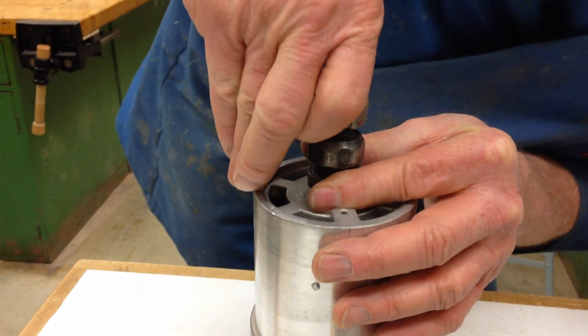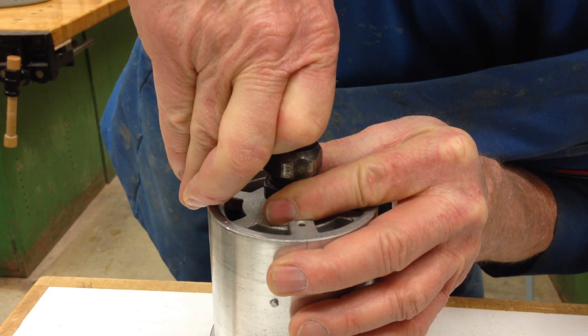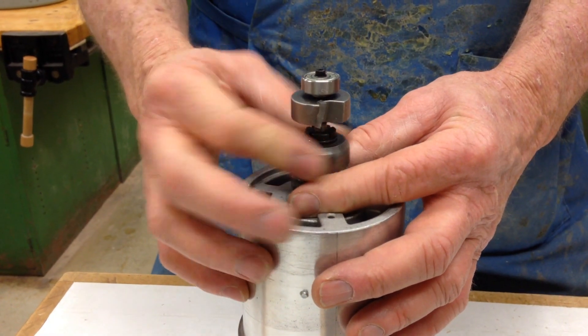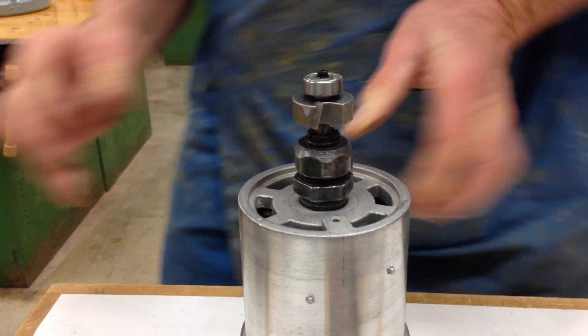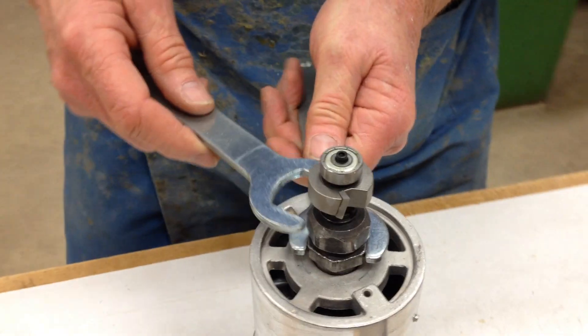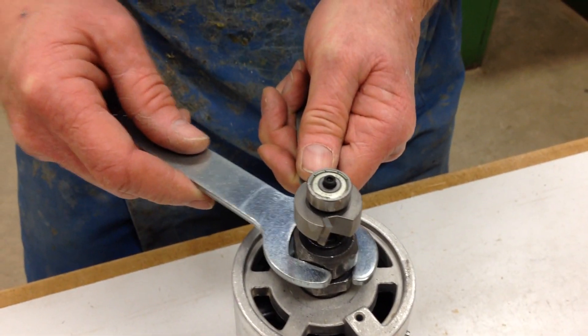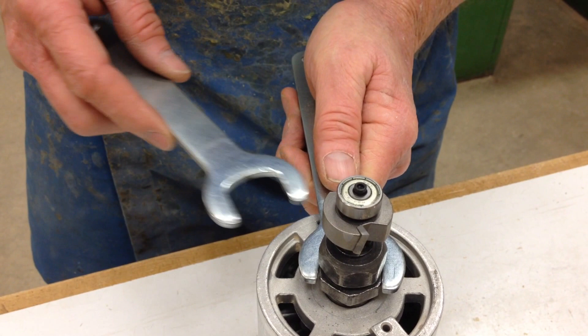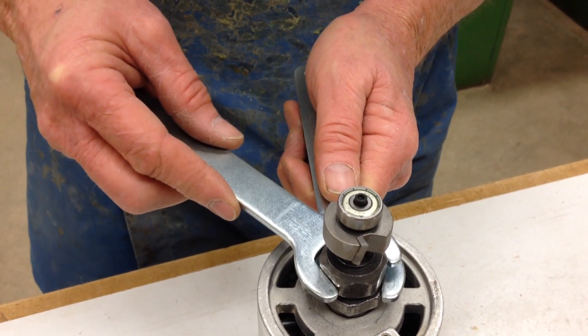When you install the router bit, go ahead and put it all the way in, but then extract it about 1/8 of an inch — though be careful not to go too far. Extract it about 1/8 of an inch so that it gets a nice tight grip. Tighten up the collet and make sure you get it tight. It's very important that the router bit is locked into the router and is not going to come loose while you're using it.